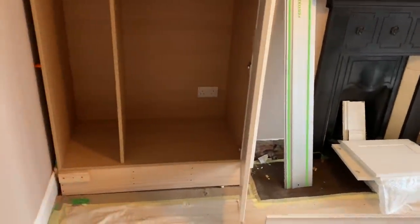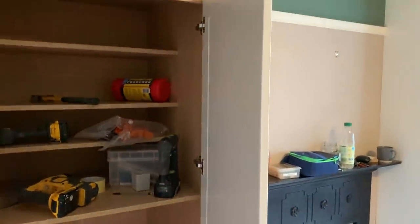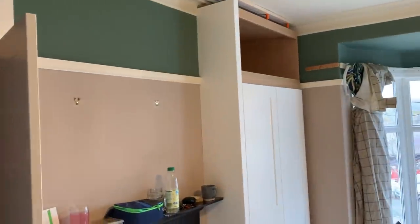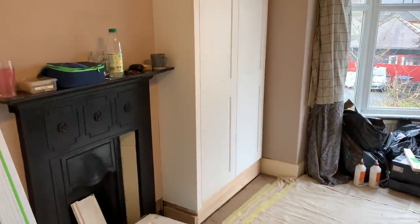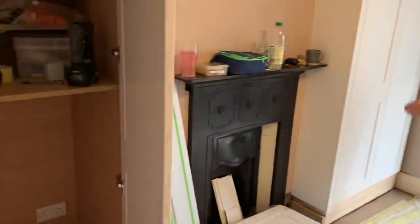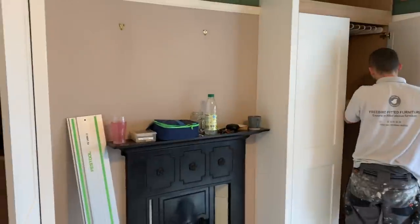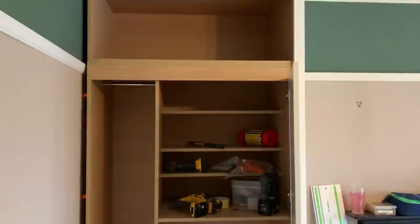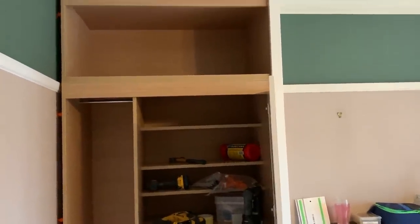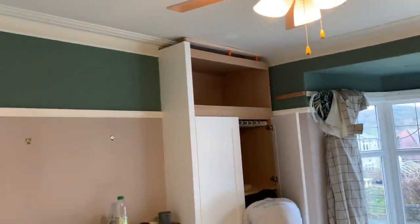That's why places like Sharps and a lot of big successful fitted furniture companies do standardize — they're generally working to a limited range of carcass heights and a limited range of door widths. It's quite clever really. This job was very bespoke designed, although it may look quite uniform when they're all together.